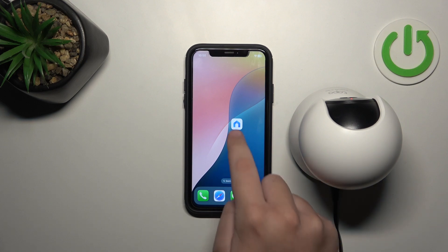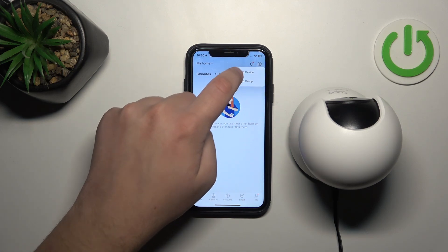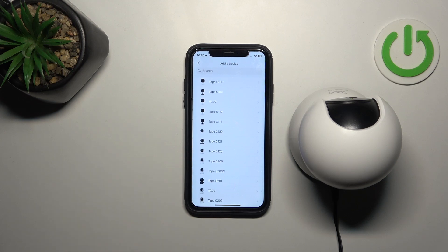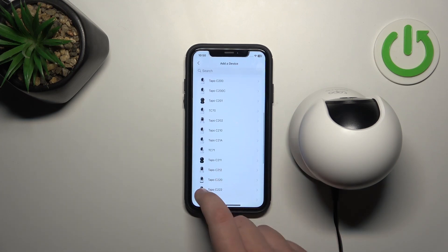Open the app and create an account. After you do that, click on the plus icon and click on add device. Here, go to indoor cameras and scroll down until you see TAPO C220.